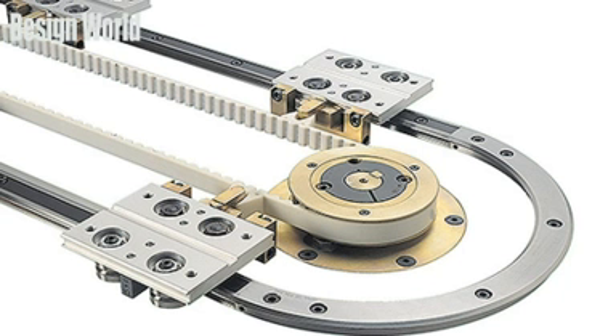Some manufacturers boast of maintenance-free designs, which can mean several years between scheduled maintenance. Long lengths can make use of a design in which the profile on a bearing-mounted wheel carries a V-shape that rides in a matching V on a rail edge. Such a design is less affected by debris and is said to operate without bellows and covers.